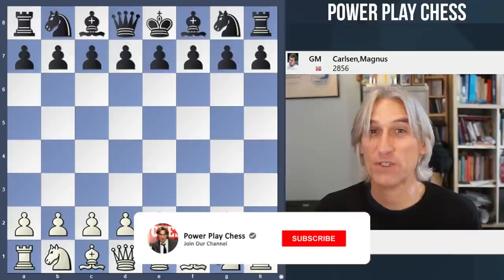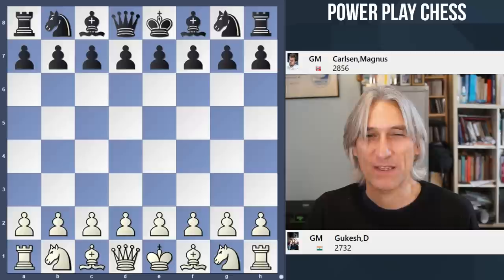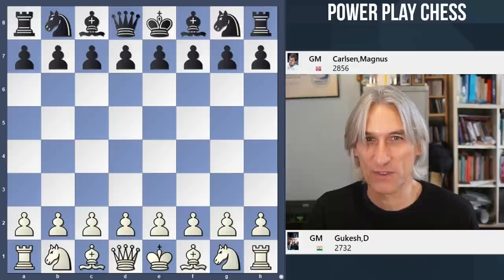This game is a great example of how to upset a stronger player, and you can't get stronger than world champion Magnus Carlsen. There you go, that's a spoiler. But this game is a few days old. With the white pieces we have Domoraju Gukesh, a 16-year-old Indian superstar.